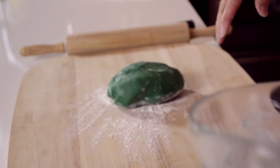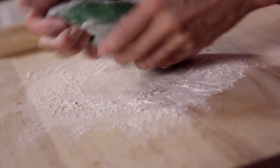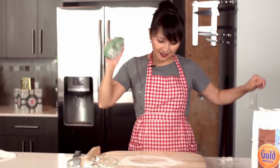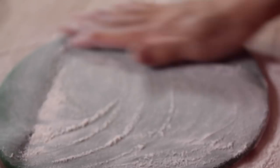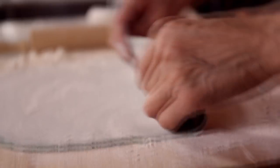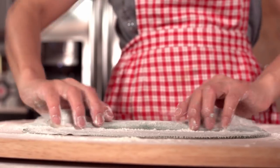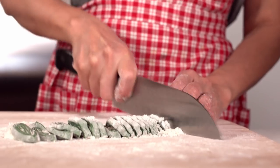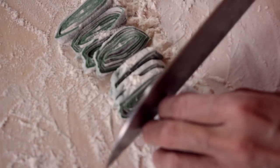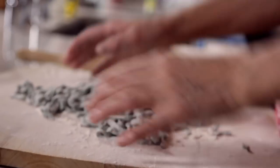Flour your surface and toss that dough on there. Remember to draw from the strength of the earth when you're kneading. Afterwards, use a rolling pin and roll your dough out, and continue to flour the surface on both sides. Now carefully fold the dough over itself, flouring it each time. Then, with a knife, cut out slivers starting from one end to the other. Gather your bundles together and toss them with more flour.